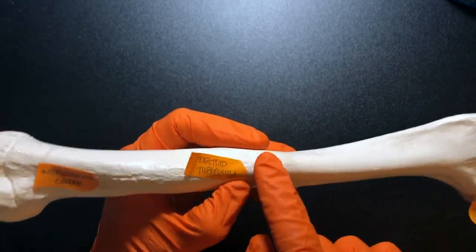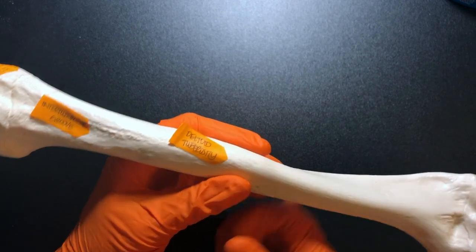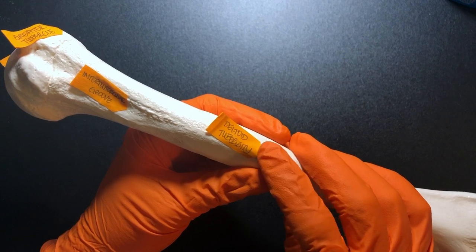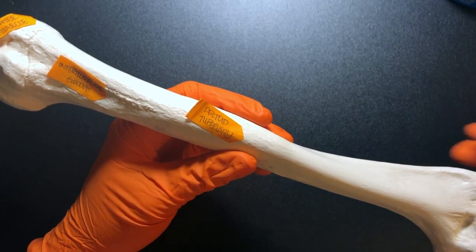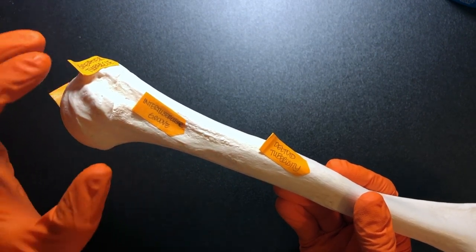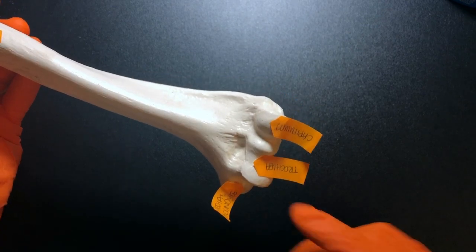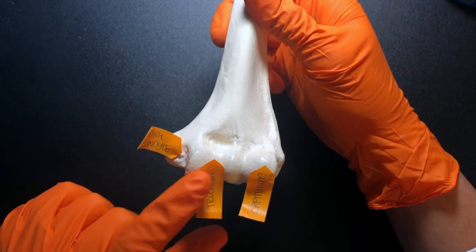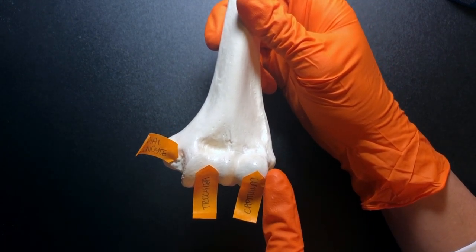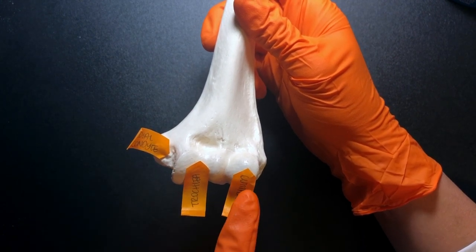On the anterior side of the humerus, this little bump is called the deltoid tuberosity — because the deltoid muscle is going to attach to this part of the humerus. The head is at the proximal end, closest to the point of attachment. Looking at the distal structures: the medial section is called the trochlea, and then this little ball-like structure on the lateral side is the capitulum.